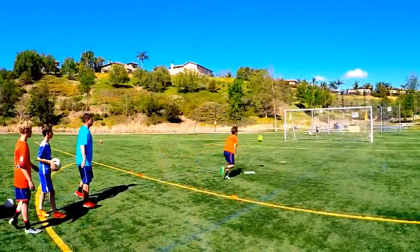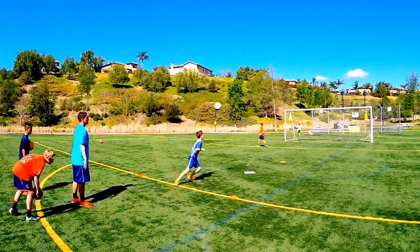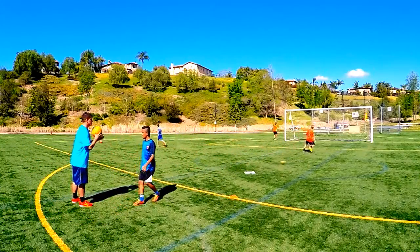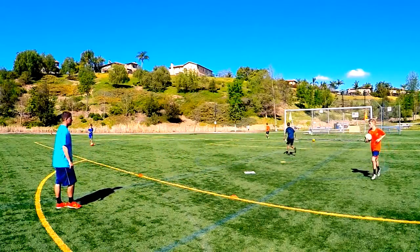The progression that we used is, once we mastered that technique, I had them stand facing me, I tossed the ball over the top of their head, they spin, and they look to apply that technique to make a strike on the ball in order to make it more of a game-like situation. Alright guys, enough talking, let's get out there and train.